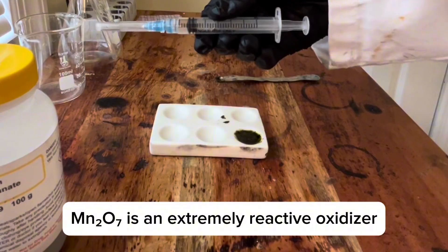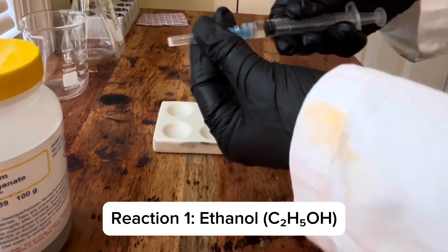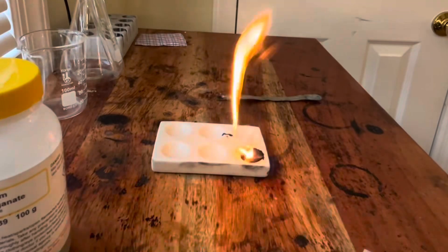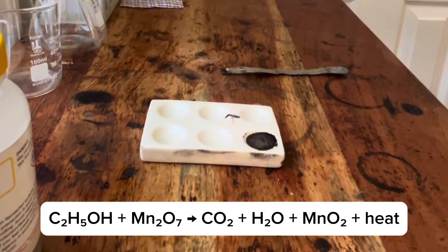Watch what happens when I add a tiny bit of ethanol. It's almost instant. Ethanol reacts fast due to its volatility.